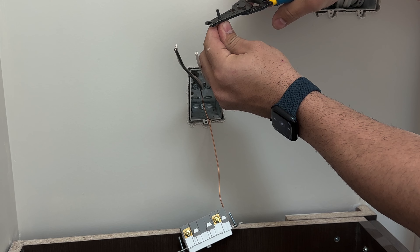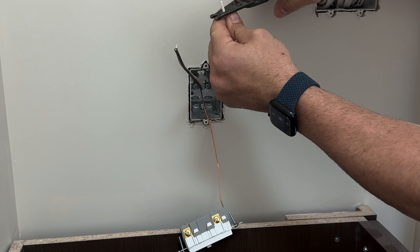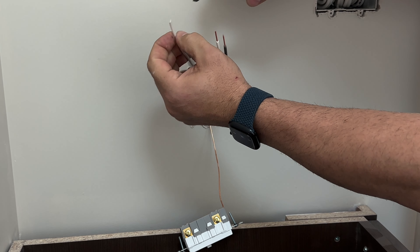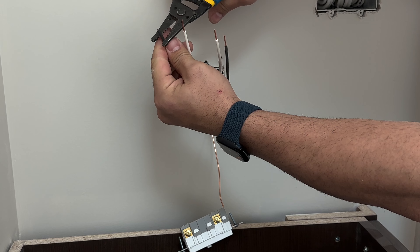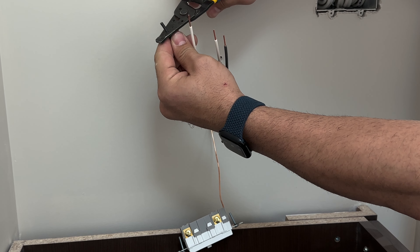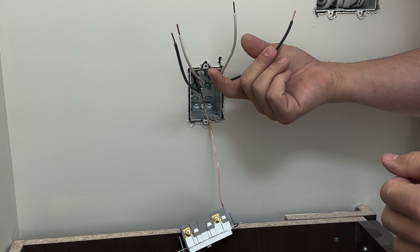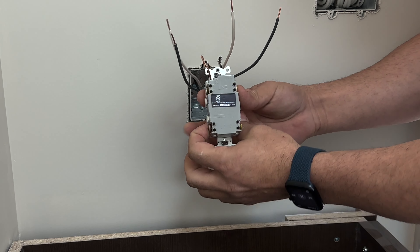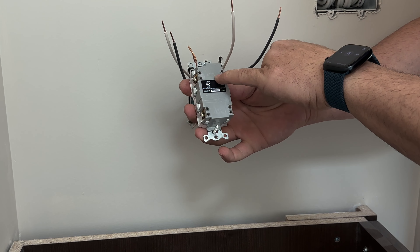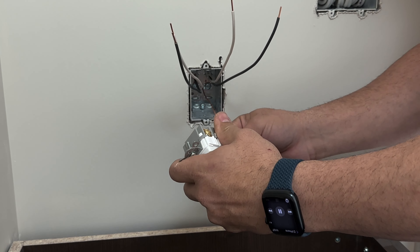Then we'll proceed to use a hook knife to strip the Romex insulation. You guys have seen me do this in my previous videos, where I will just use my hook knife to score and cut the Romex insulation. And same with the other side. We're done with the knife, we'll put it away.